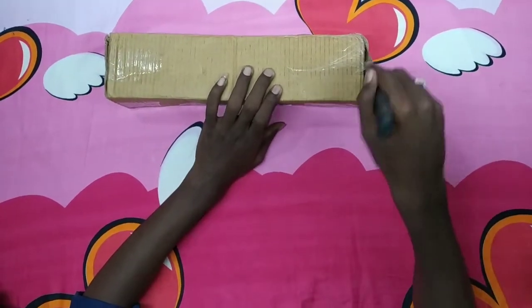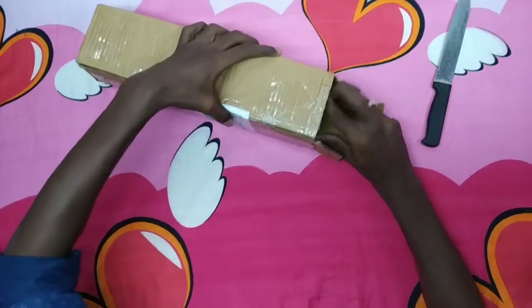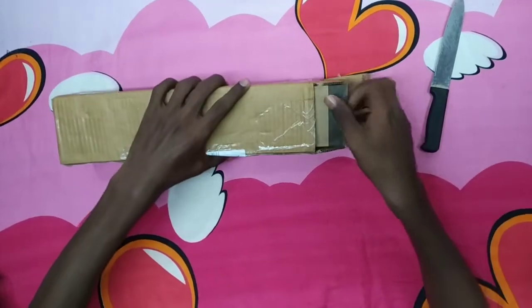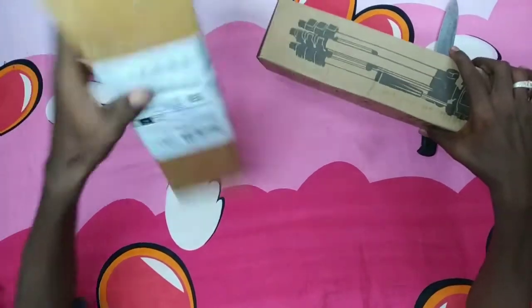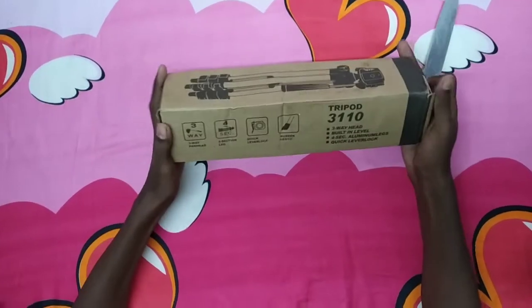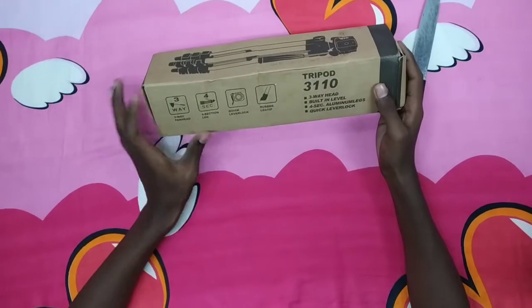So I am going to take the tape. I am going to remove the packing. Here is the box, and I am going to provide the box. So here we have a 3-way panel head and a 4-section leg.